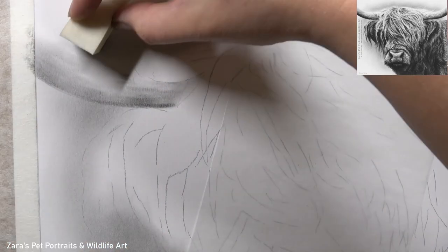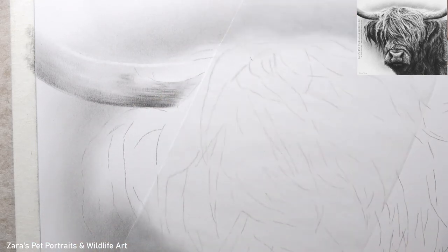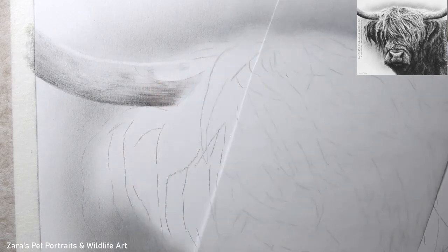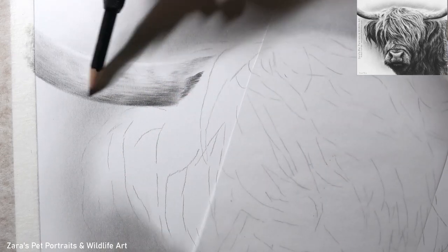Hi everyone, in this tutorial I'm going to show you how to draw a Highland cow in graphite. This is going to focus on a few top tips for drawing longer overlapping fur, because I think that's one of the more challenging textures to get right.